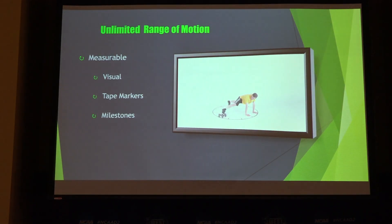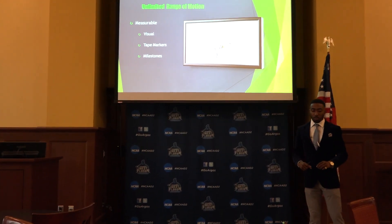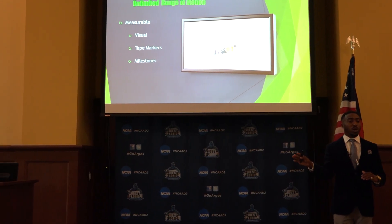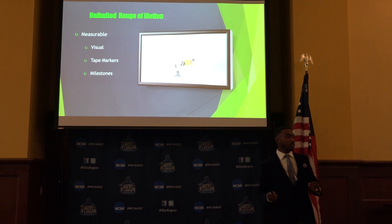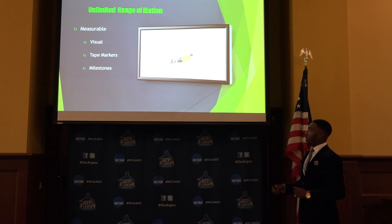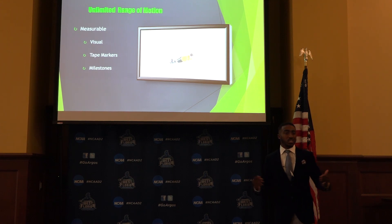Unlimited range of motion — that's its claim to fame, that's what it claims to be able to give you. This is pretty measurable and it comes with this big model that allows you to see your progress on a clock. So if we have a patient that's lacking in some range of motion, it kind of gives them milestones to see where they were this week compared to the next week. Or, if you don't buy the bigger version, you can use simple tape markers in the training room and just keep them there.